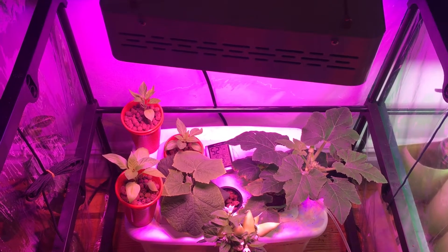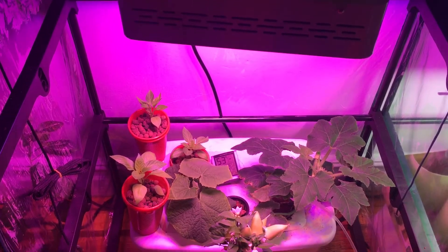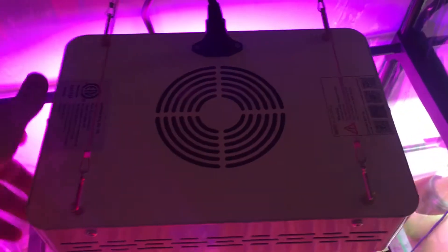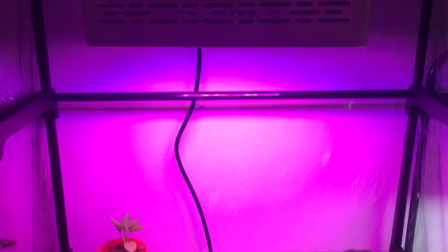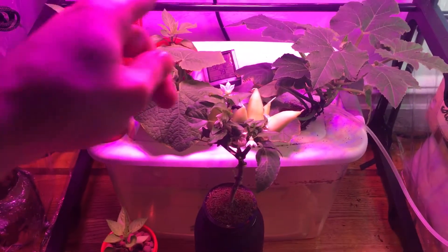Hey everyone, welcome back to my garden. As you can see, there's been a little bit of an update. I recently purchased this LED light — this is a Mars 300, I'll put the links down below for the exact details. And as you can see, look at how high up this light is and the beautiful radius that I get from it.